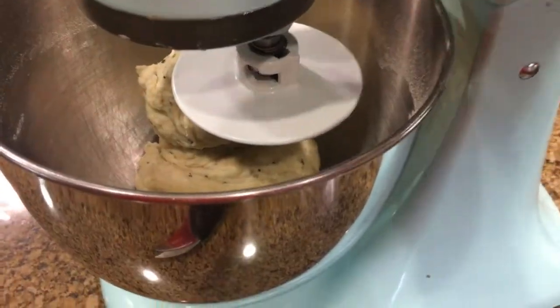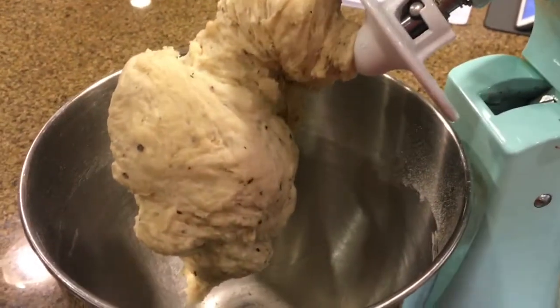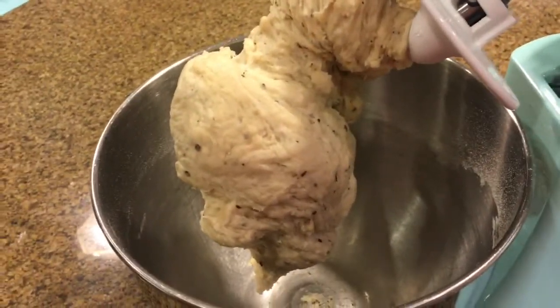Our dough is finished. You can see how it stops when it clings to the hook — then you know it's ready. Now we're going to let it rise for an hour, and then it'll be ready to go.